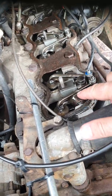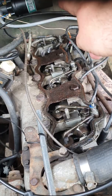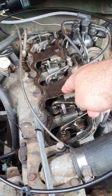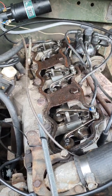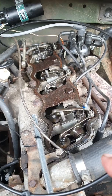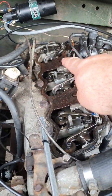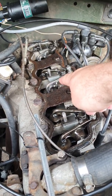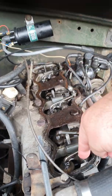When you want to set number one inlet, you have to make sure number six at the back is fully down. Number two inlet — number five has to be fully down. Number three has to be fully open, number four has to be fully down. So you turn the engine over until those scenarios are set. Fully open to check clearance for number one is number six fully down. Number two inlet — number five fully down. Number three inlet — number four fully down. Number four inlet clearance — number three fully down. Number five inlet clearance — number two fully down. Number six inlet clearance — number one fully down.